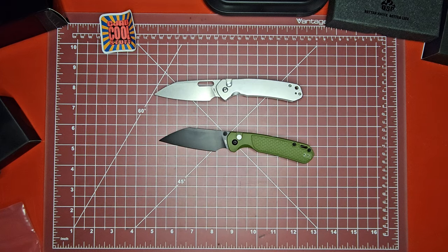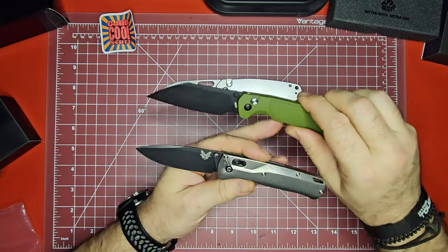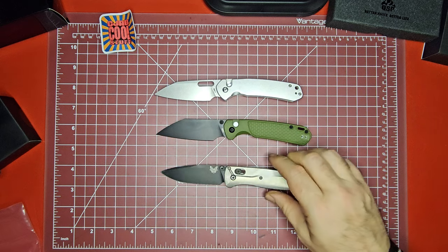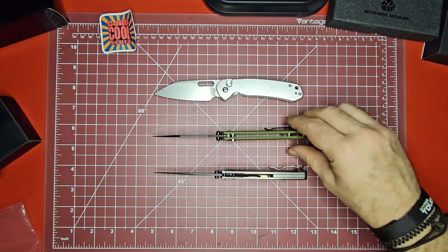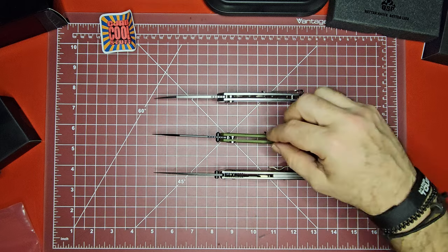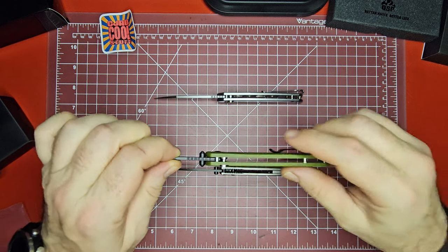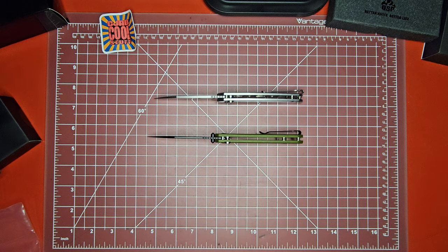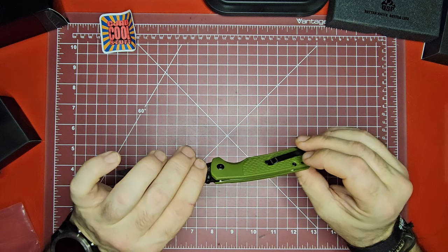Let me just grab a Bug Out here. This Bug Out is not exactly the same because I've put the titanium handles on it, but you can see as far as the size comparison goes they're really similar in size. This one's going to be about an ounce heavier than the off-the-shelf Bug Out, and to me this one seems like it's thicker and just more substantial handles. Whereas the Bug Out handles are really really thin. It looks like this does have some nested steel liners in there, so it's not just the FRN handles - you actually do have some steel backing that up.